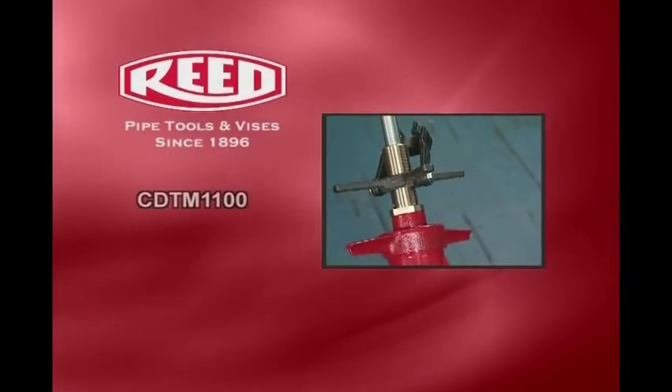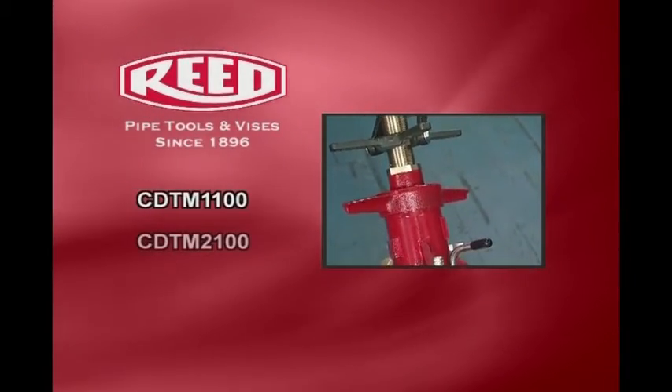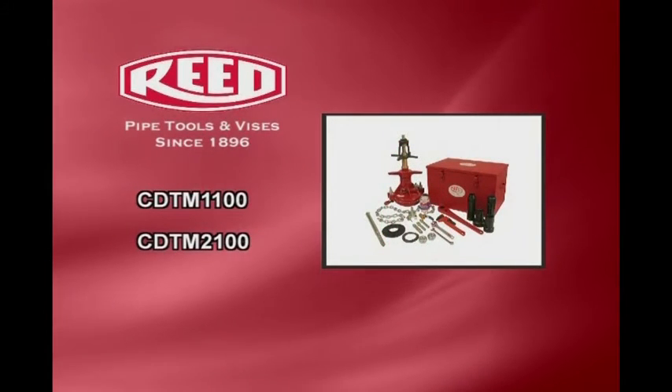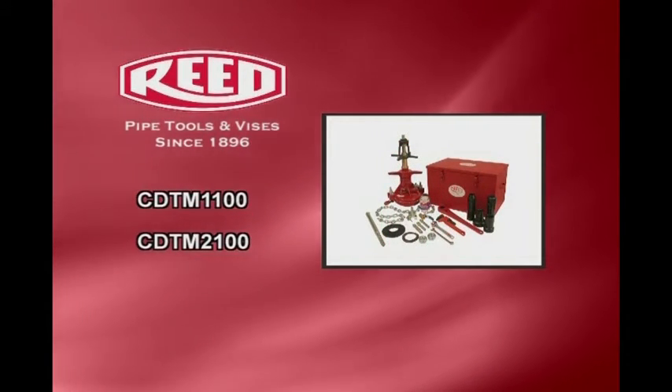The CDTM 1100 and CDTM 2100 combination machines use common components to assemble either the drilling machine or the tapping machine.